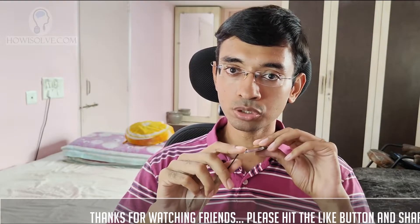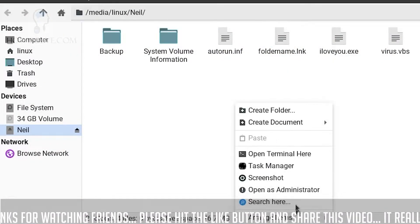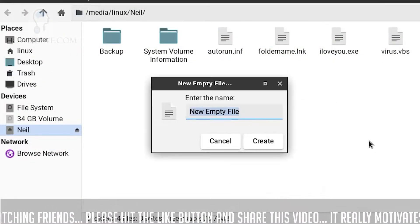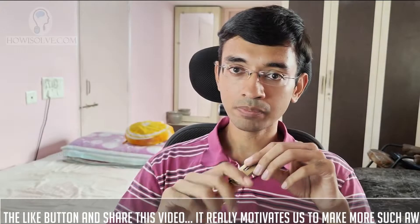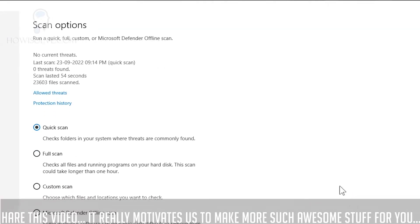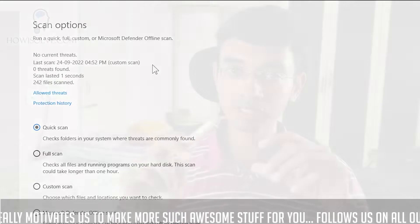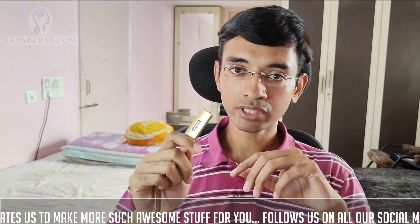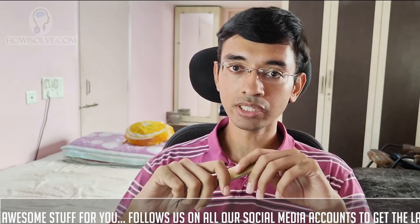We'll be doing this in two steps. The first step, we'll manually clean the virus using a Linux system and I'll show you how to create that Linux system. After manually cleaning it, we will scan it using a virus scanner on your Windows system. So we'll be very cautious so that the virus from the infected pen drive cannot get onto your computer and still you'll be able to retrieve the data.